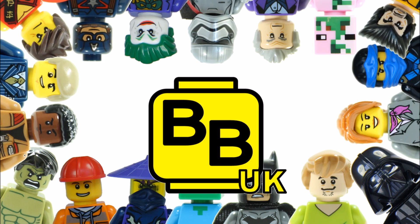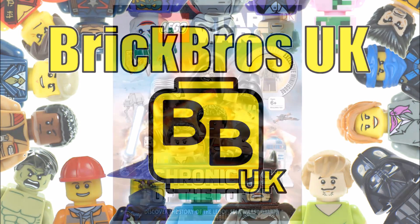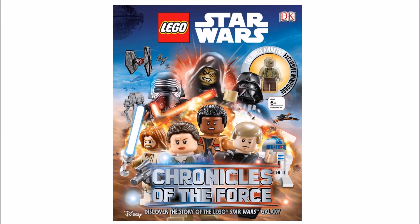Hello, it's Brick Bros UK and we have images of the front cover of the upcoming Lego Star Wars Chronicles of the Force book, and images of what the exclusive minifigure from the book will be. This book should be available over the summer in May or June and follows the same style as the DK Lego Star Wars The Dark Side and Yoda Chronicles books, using Lego Star Wars minifigures and sets to create a fun, informative guide to the Lego Star Wars galaxy.